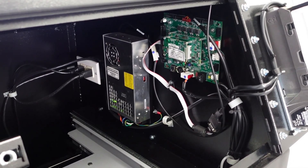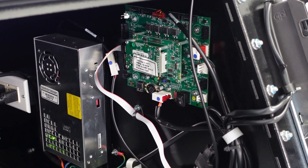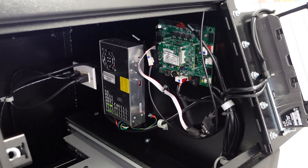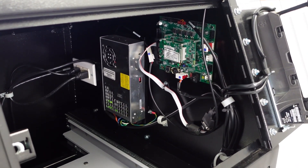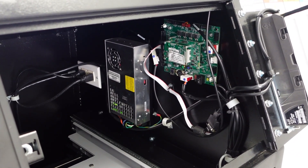Inside the machine, there is a control board and power supply. You can purchase this machine with an optional remote access board and router to provide real-time transaction information and notify you if the machine goes out of service.